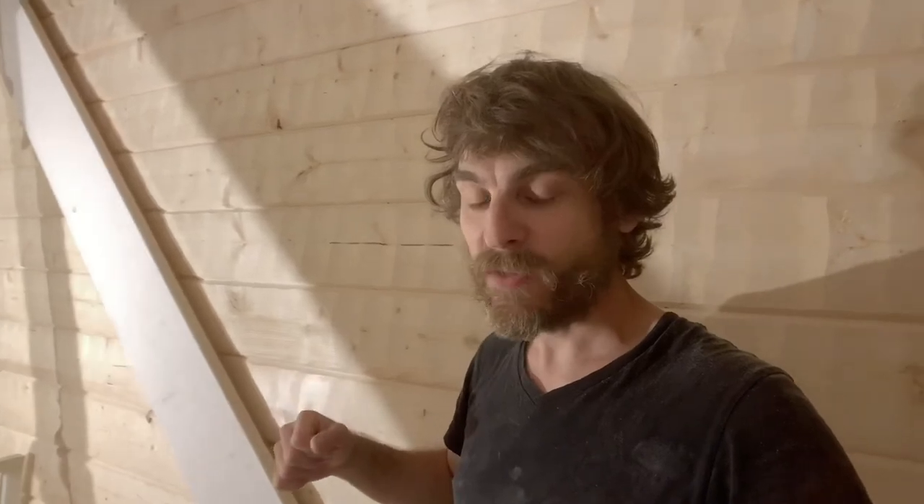So there it is — some progress. I'm happy. I'll see you here tomorrow and continue with more renovation. Thanks for watching. Bye.